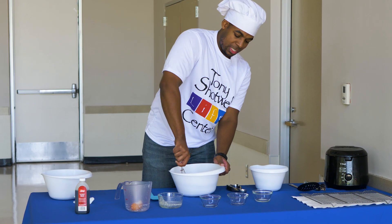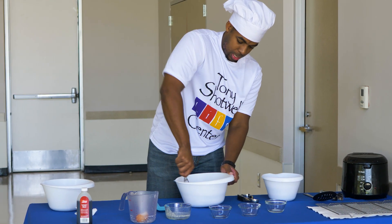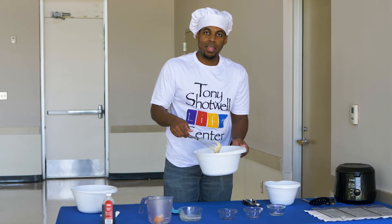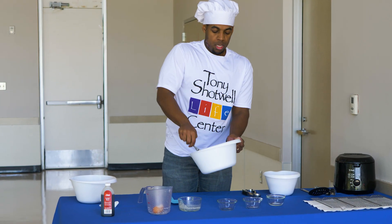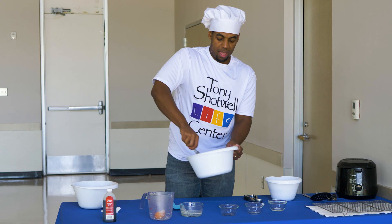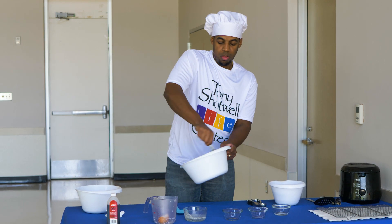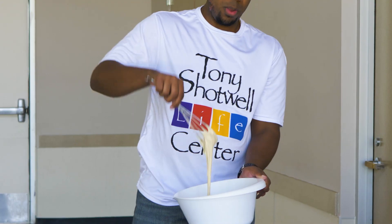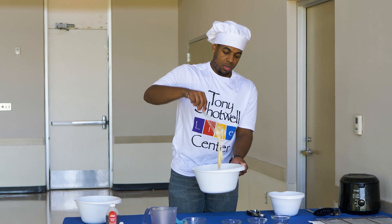It's looking good, smelling good. You're probably thinking to yourself, how much do I mix it? You don't want any lumps — the batter I have is looking pretty smooth. You just want to make sure all that flour and your dry ingredients are nice and incorporated. See, that's about how thick the batter is for me.